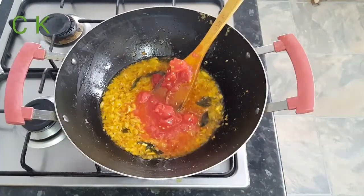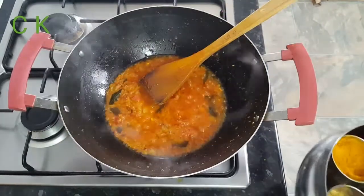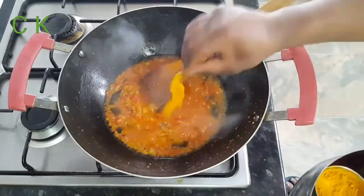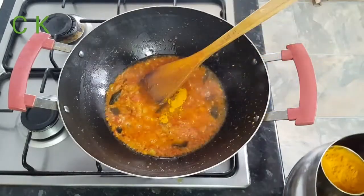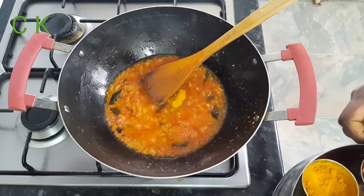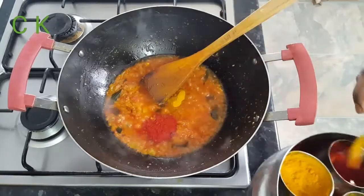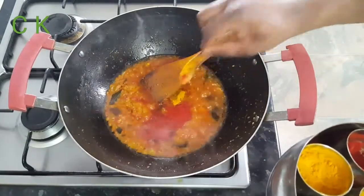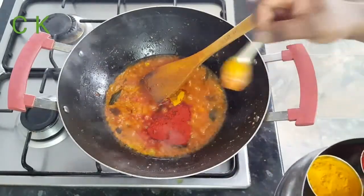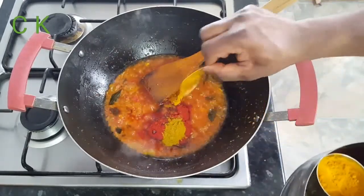I added nearly one tablespoon of chopped tomato just now. Now I'm going to add my dry spices. I'm going to add half a teaspoon of honey powder. As I told you earlier, dansak is sweet, sour, and hot, so I'm going to use a little more. I'm also adding chili powder.